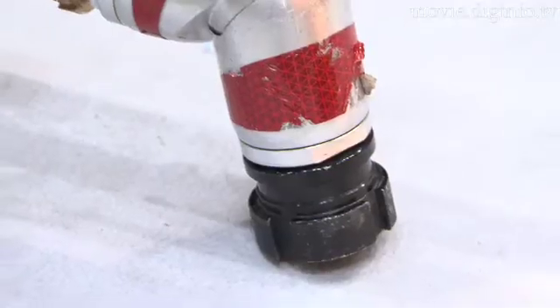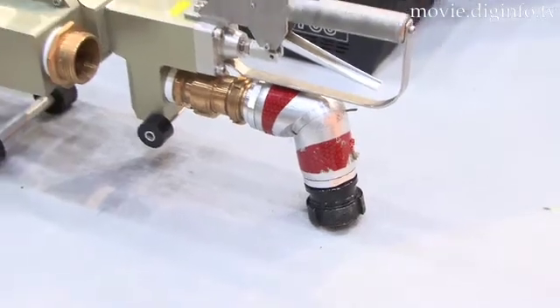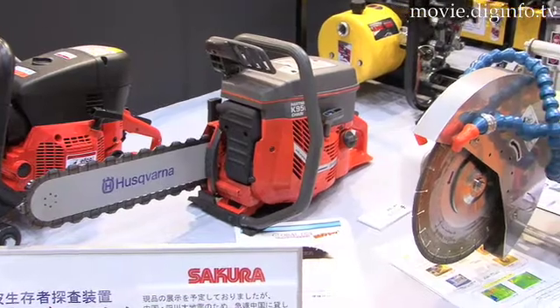The saw is powered by attaching it to a hose or other high-pressure water source. The water pressure rotates the saw blade with the equivalent power of a gasoline powered saw, but is much safer.